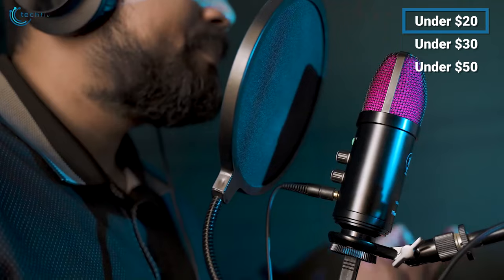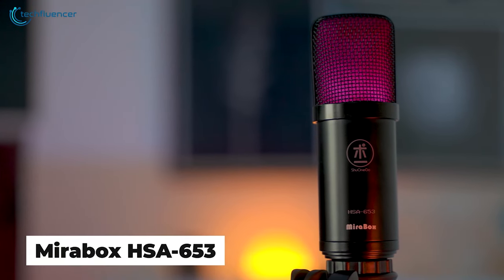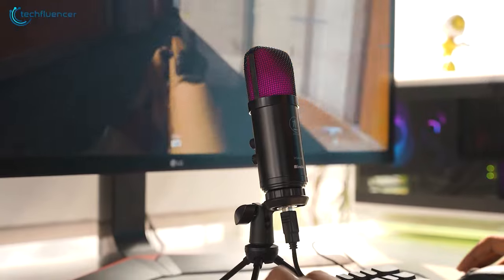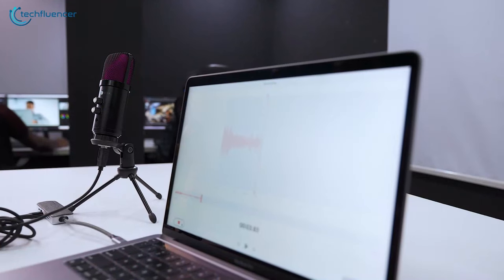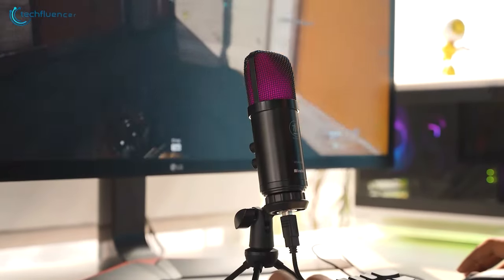If you are someone who just got into the streaming world, then check out the Mirabox HSA 653. Its affordability and user-friendly features make it the perfect companion for those just starting in the streaming world. While it may not deliver professional-grade audio, it's more than adequate for beginners. It ensures precise and intelligible voice transmission, which is crucial for engaging with your audience.